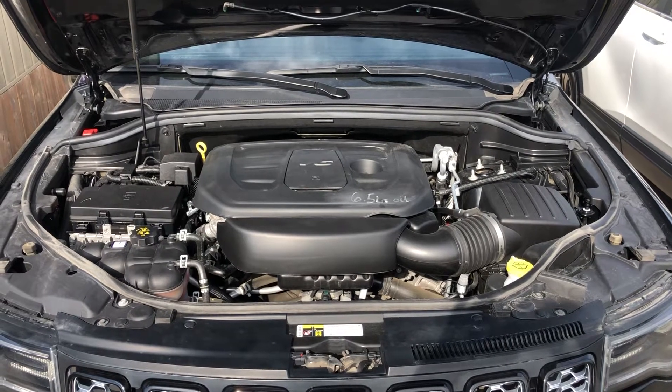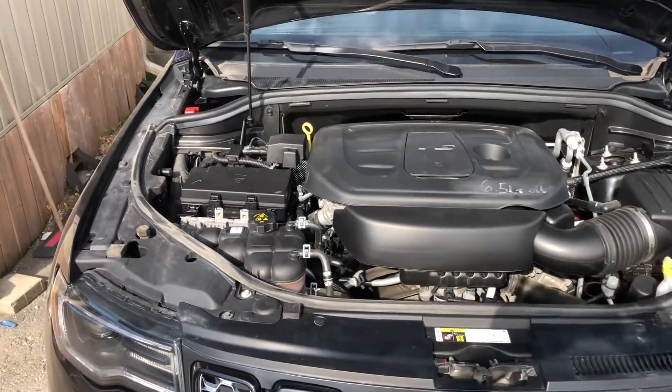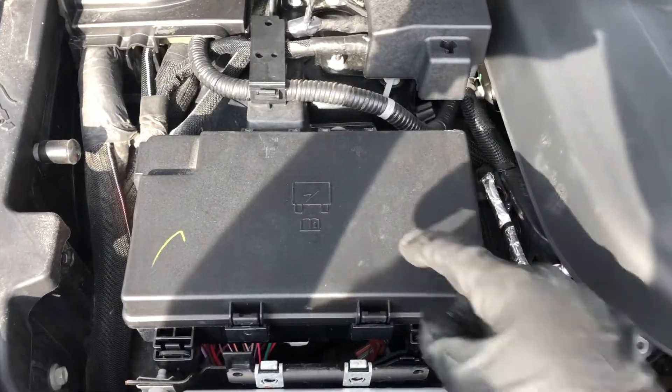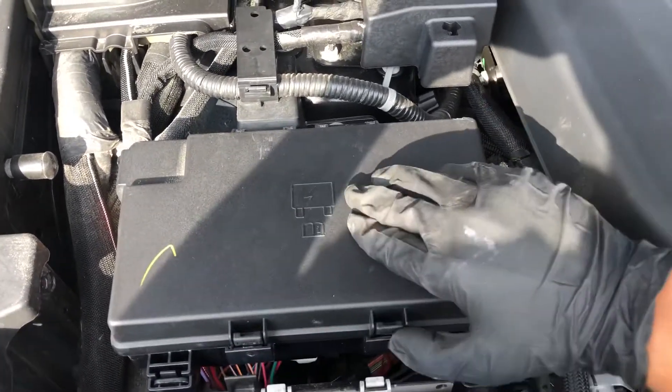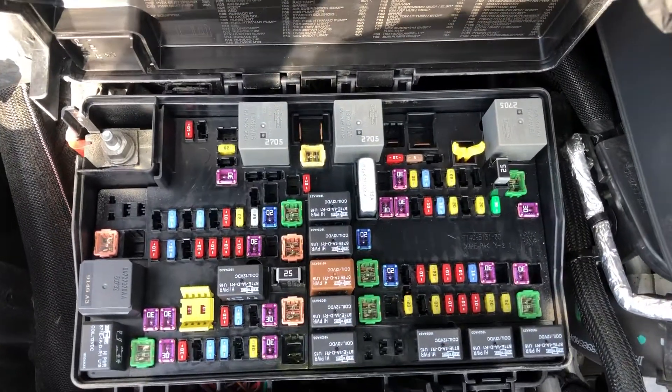Welcome to Simon's Car Fix. Today we'll be showing you the fuse box locations for this 2021 Jeep Grand Cherokee. The first fuse box location is on the left side of the car, right over here — here are the fuses.